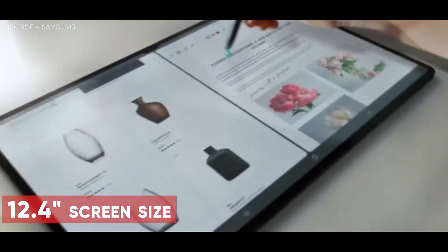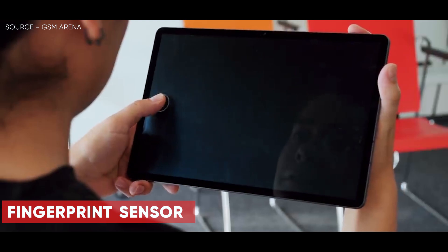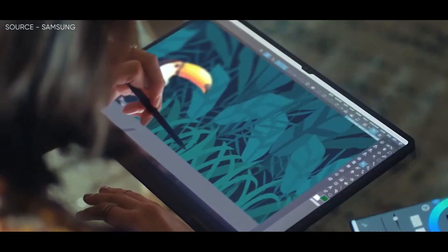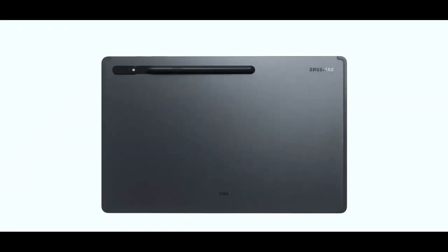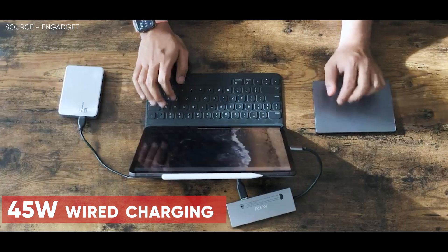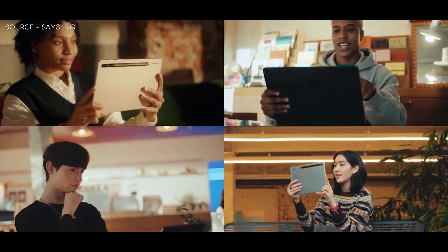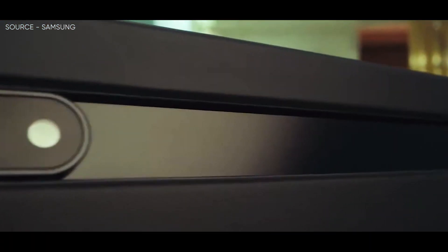The 12.4-inch screen size, 1752x2800 resolution, fingerprint sensor built-in, four-speaker setup, two back cameras, and even the proportions will remain the same. It will support the S Pen as well and include a magnetic storage place on the rear for the stylus. It will enable 45W wired charging via the USB-C 3.2 connection, just like the S8 Plus from a year ago, but the cameras on the back will be arranged individually in their own circular islands, similar to the Galaxy S23 family.